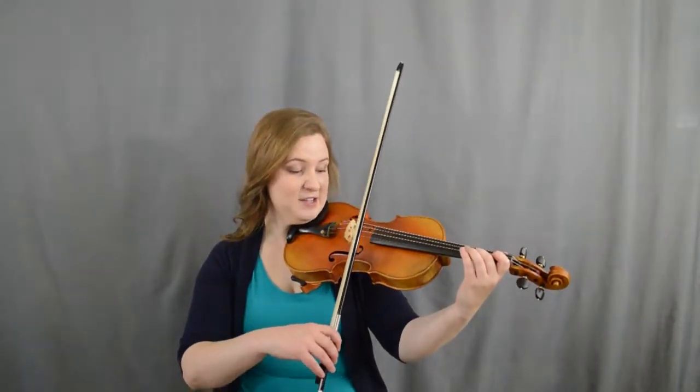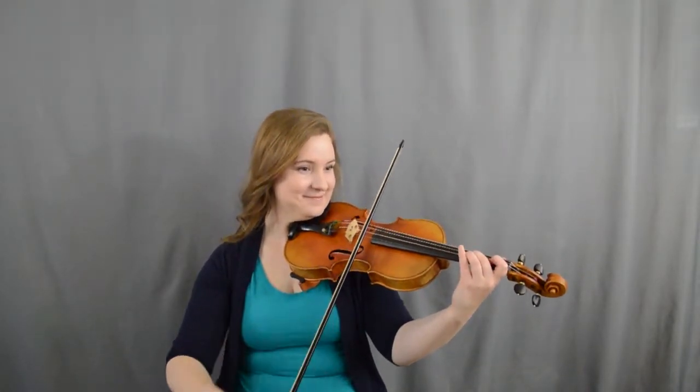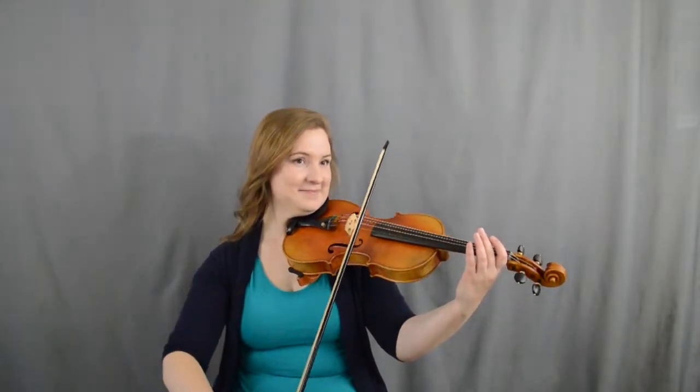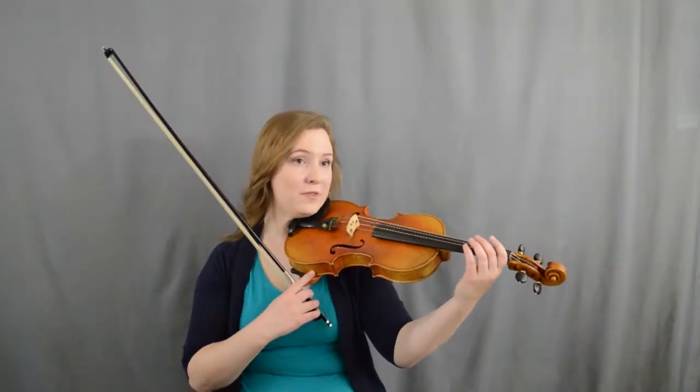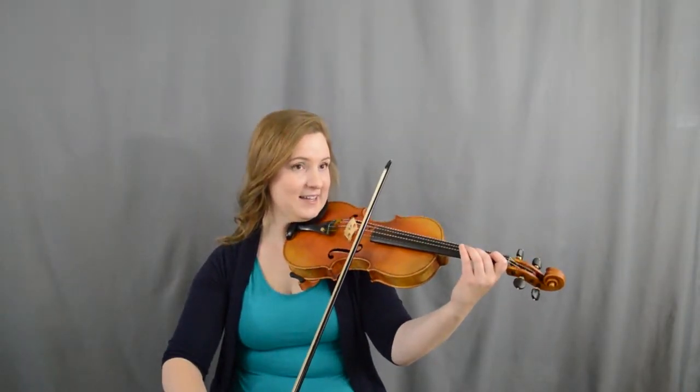All right, then for the second half you're gonna do almost the exact same thing you just did: two, one, A, two, two — two, one, A, one, one — A, one, two, E, E — then it changes at the end: two, one, two, A, A. Let's try that — two, one, two, A — ready, set, go.